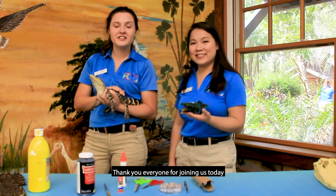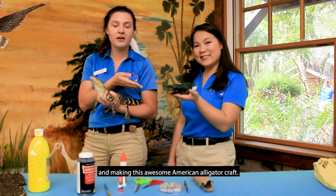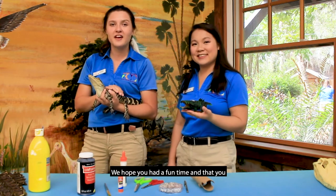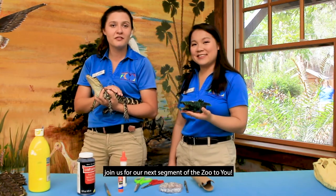Thank you everyone for joining us today and making this awesome American alligator craft. We hope you had a fun time and that you join us for our next segment of Zoo to You.